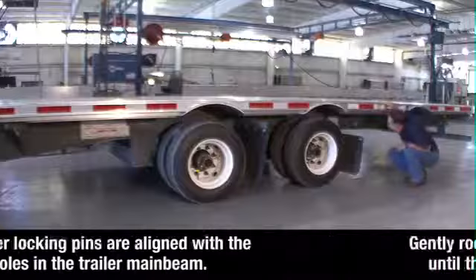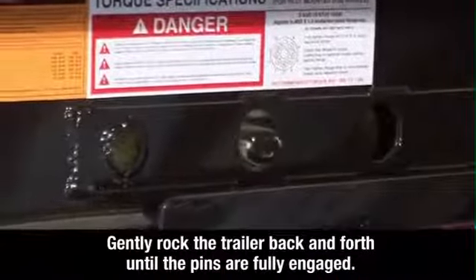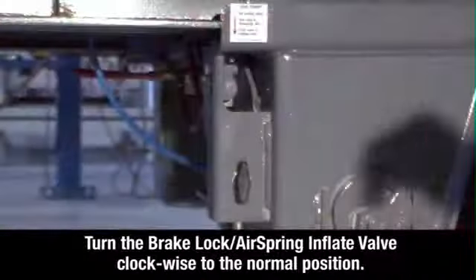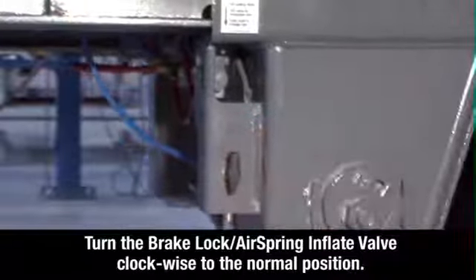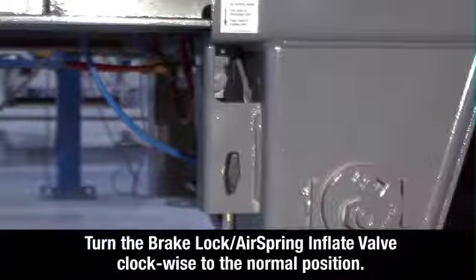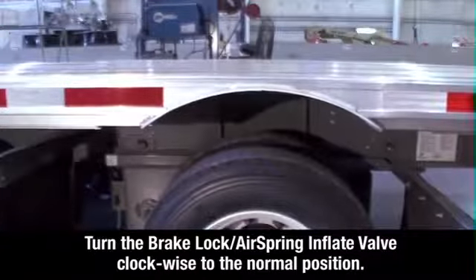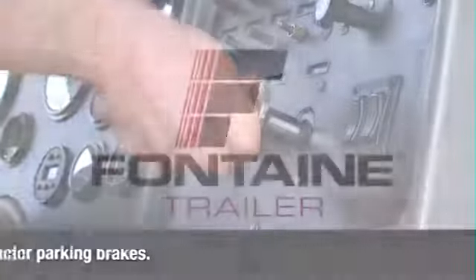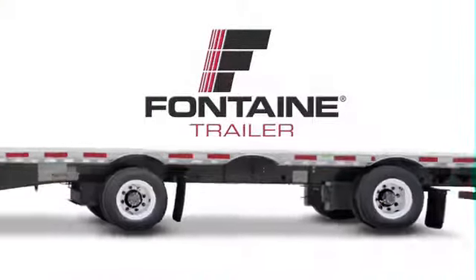If the pins are not fully engaged, gently rock the trailer back and forth until the pins are fully engaged, extending through the holes. Set the brake lock air spring inflate valve to the normal position. This reintegrates the trailer parking brakes with the rest of the braking system and deflates the air ride suspension for normal operation. Return to the cab and release the tractor parking brakes. This successfully completes the Fontaine single axle slide operating procedure.